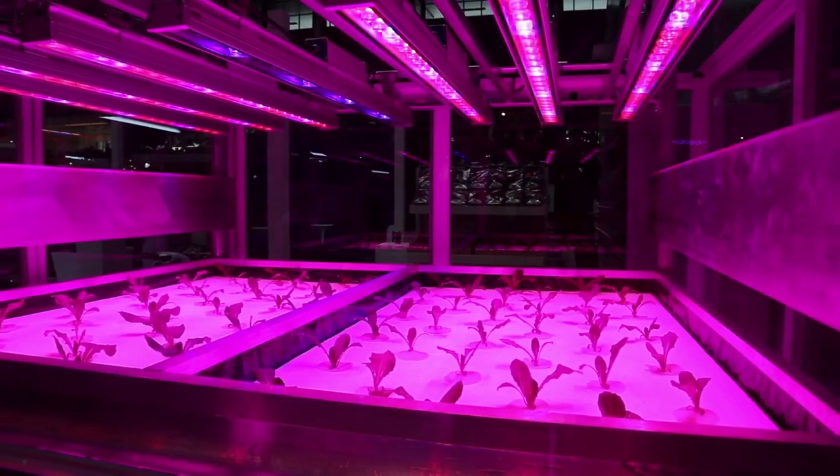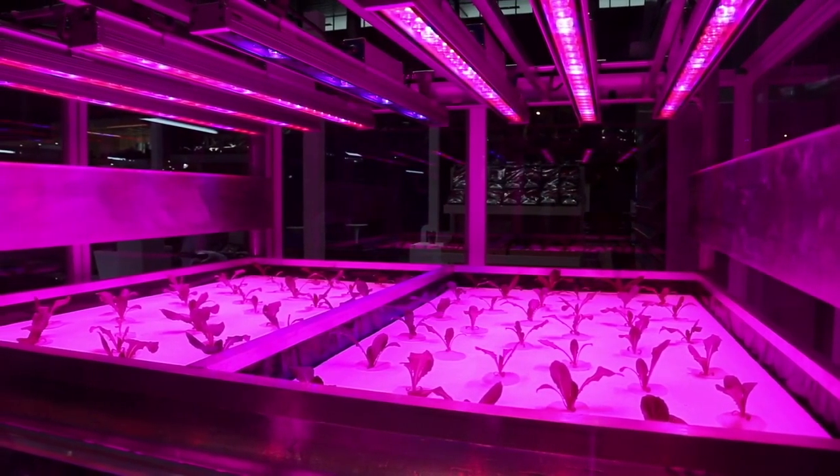Red vein kratom is named after the reddish color of both the stems and the veins of the plant. Red veins indicate these leaves are the most mature variety. These leaves are dried using a UV lamp or direct sunlight, and are also sometimes fermented as part of the process. It's important to know the FDA has not approved kratom at this time.